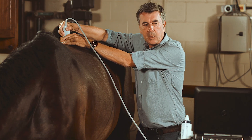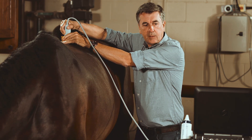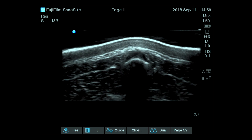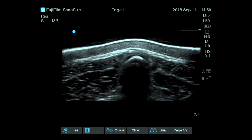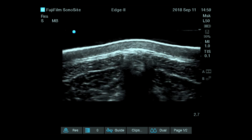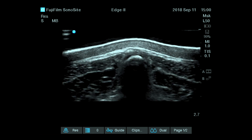At the level of the spinous process of the vertebra you are scanning, I am finding here just the small edge where we had a small irregularity. You can see that the bone is not exactly perfectly smooth, because we do have a minor change within the ligament and the spinous process insertion.